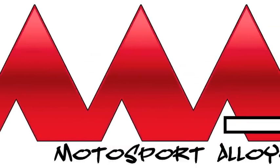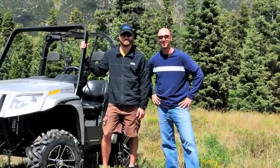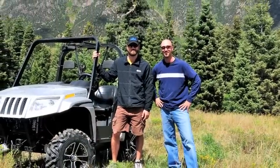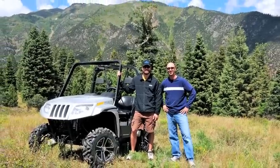Today I'm out here with Ben and Bo from Motorsport Alloys. Ben, tell me a little bit about your company, how you guys started — you've just become the new owner. Tell me a little bit about what you guys are doing.